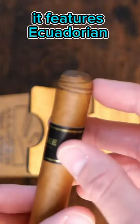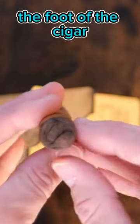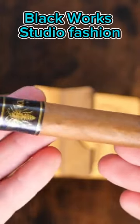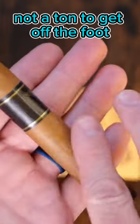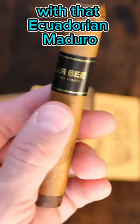It features Ecuadorian Connecticut/Maduro dual wrapping on both the foot of the cigar and at the top, in that signature Blackworks Studio fashion. Not a ton to get off the foot, as we do have a closed foot with that Ecuadorian Maduro.